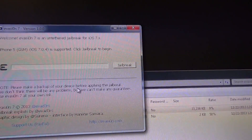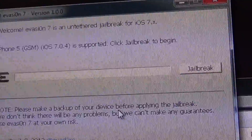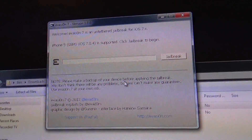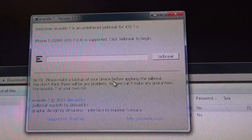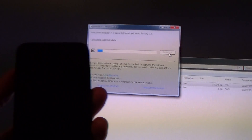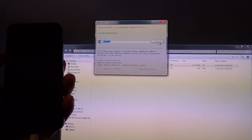Among them: if the jailbreak process should freeze while you are running it, just press and hold the power and home button together until your device restarts, then restart the process again — that should sort you out. So I'm going to run this for the first time, drag the file to my desktop and double-click it, and choose run. Welcome — evasion 7 is an untethered jailbreak for iOS 7, meaning that if you need to reboot your device it doesn't need to be reconnected to your computer to maintain the jailbreak. Please make a backup of your device before applying the jailbreak. Should anything go wrong, you can always restore in iTunes and restart the process. I'm going to click on Jailbreak now and hold my device up so you can see any status messages on the iPhone screen.